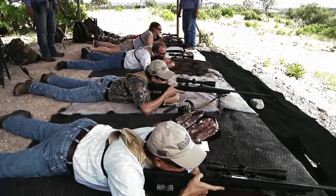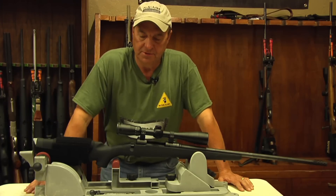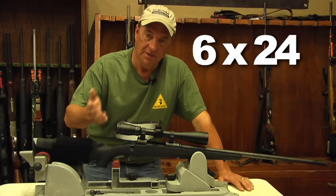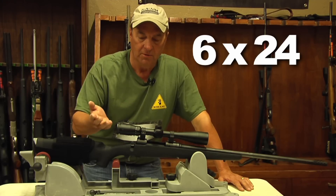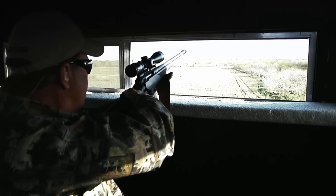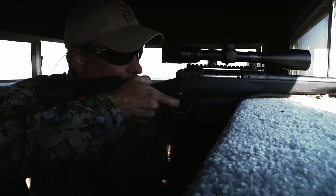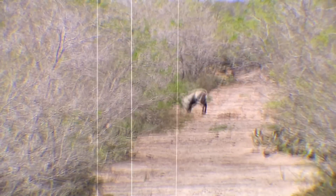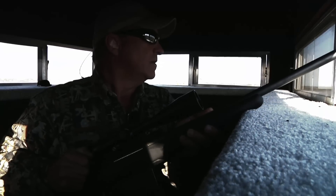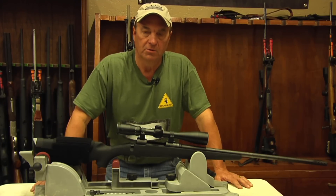First off, you need to understand the numbers that are on the scope. This is 6 by 24 by 44 — that's a variable power scope. It is 6 power on the low end and 24 power on the upper end. Most scopes are say 3 to 9 power or 2.5 to 10 power, so they go down lower in power. Those two numbers at the very beginning indicate the power of your scope. Somebody may have a 4 power scope, which would be a fixed 4 power scope.